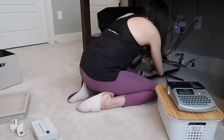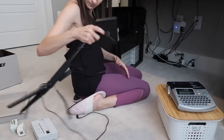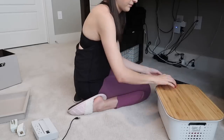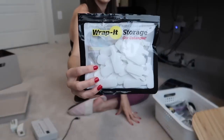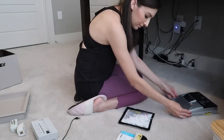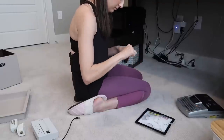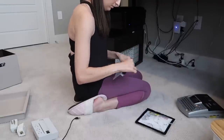The first area I'm starting with is behind my desk. Things just fell over as I moved that unit that had my printer on it, and while it was somewhat organized, it really needed a refresh. I bought a new product — these cable labels as well as these velcro cable ties. Once I got the roll started, it was pretty easy.